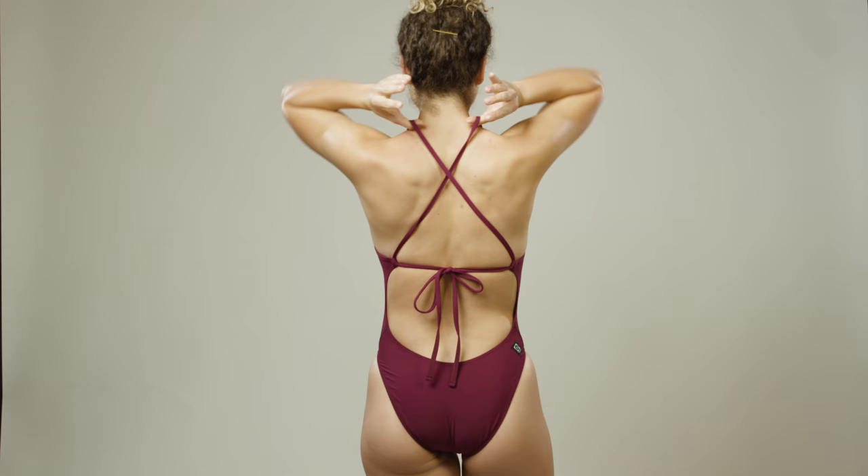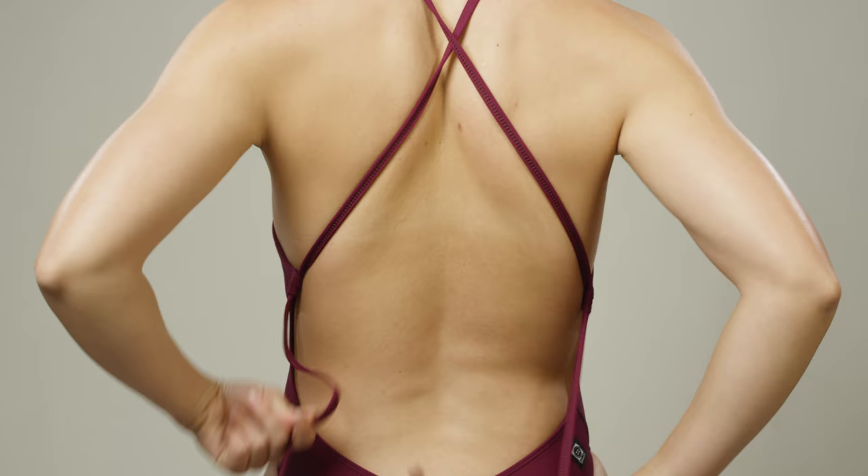JoLynn's signature tie-back strap design allows for the perfect customizable fit. Here's how to tie your suit.